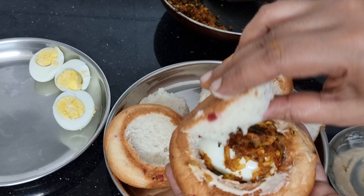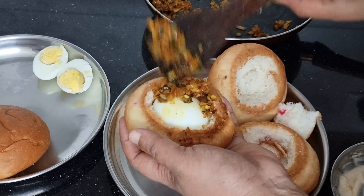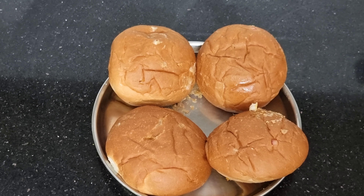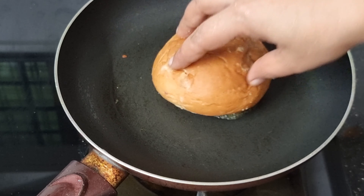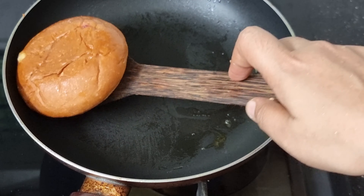Put it on the side. Now we are ready to cut the butter and add the butter. Let's cook it on both sides.